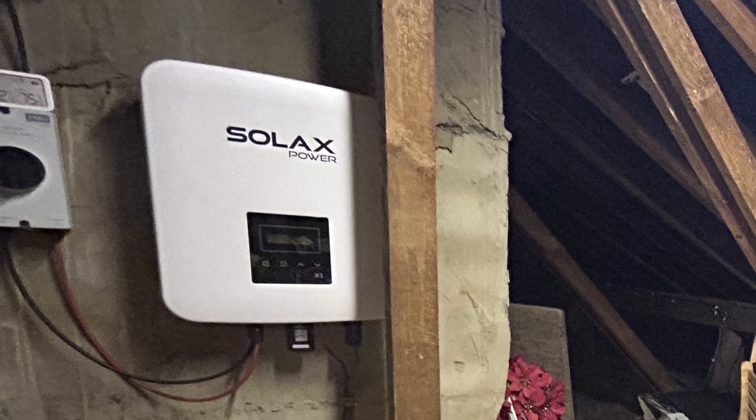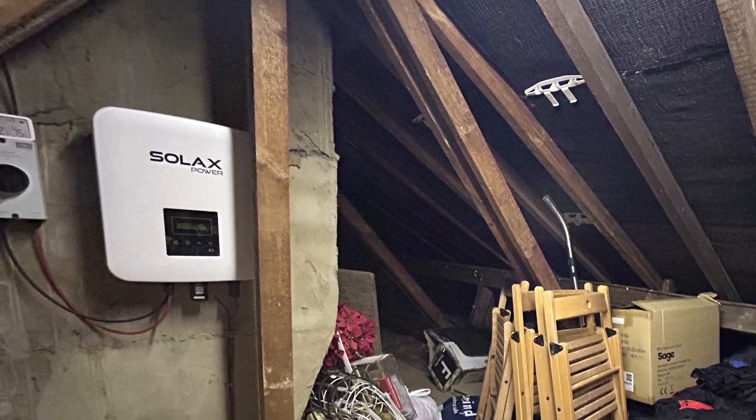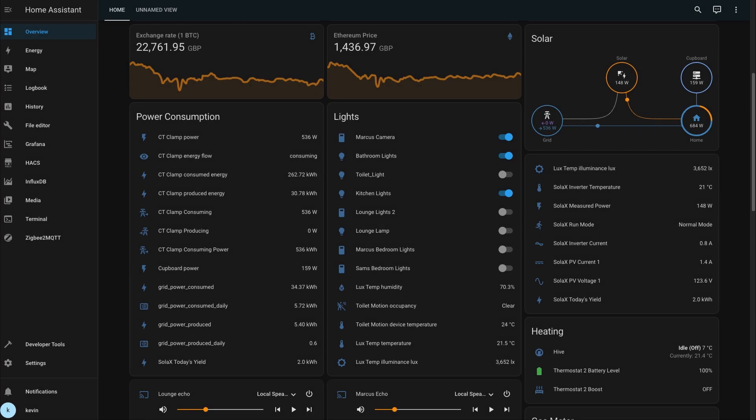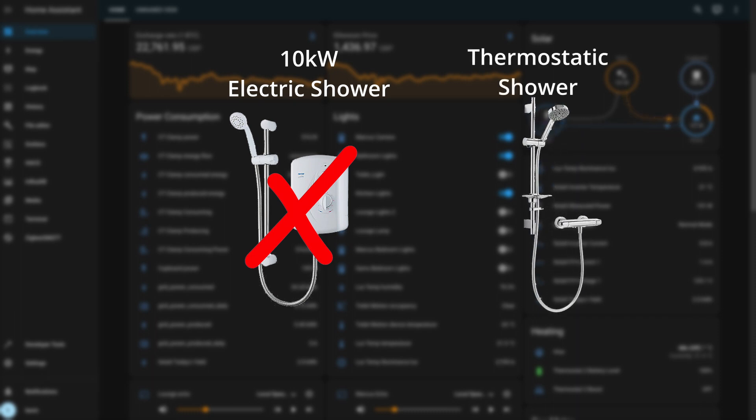Now the new inverter is in the new location. It's October, the sun's getting a little lower in the sky and winter is getting closer. My electricity usage has gone down for a couple of reasons: one is the solar system, and the other is because I've moved from a 10 kilowatt electric shower to a thermostatic shower running off my gas boiler, so it's a lot cheaper to run with a lot less electricity being used.